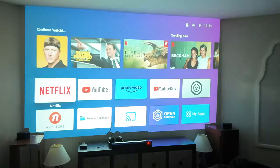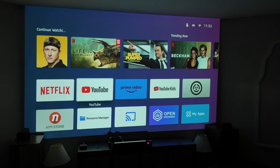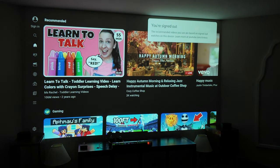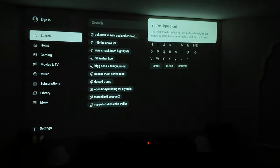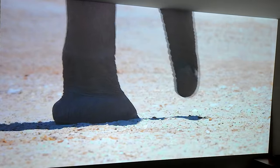I want to talk about the picture quality real quick. Anytime you go from a TV to a projector, you're normally not going to get the same type of image — but also, if you paid for a screen this size on a TV, it would be astronomical in price. For the price of this projector, set up for a movie night in your basement, it is really good. The best way to use it is in a really dark area — the darker the better.